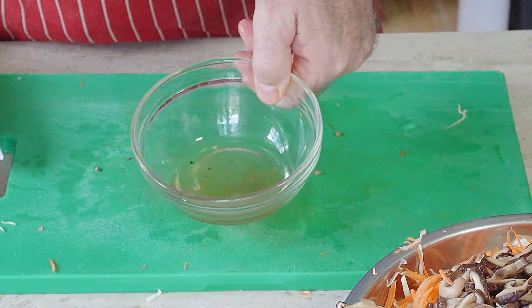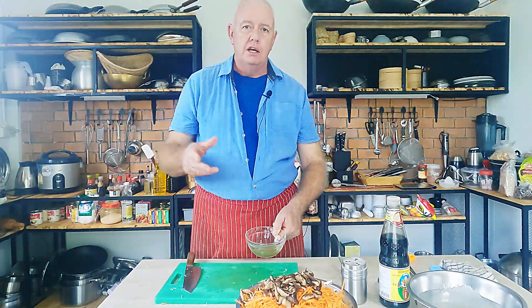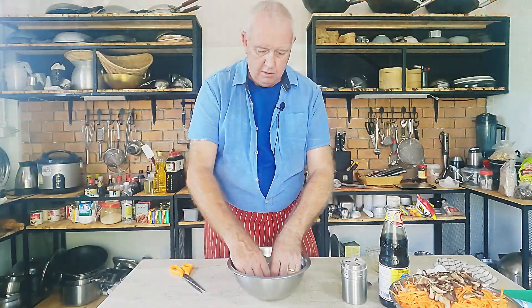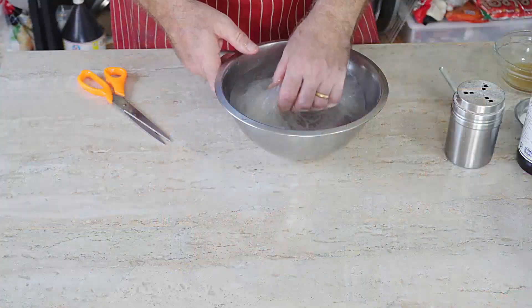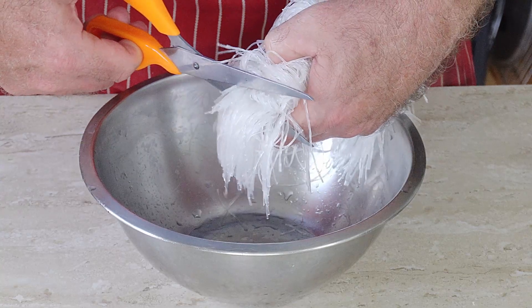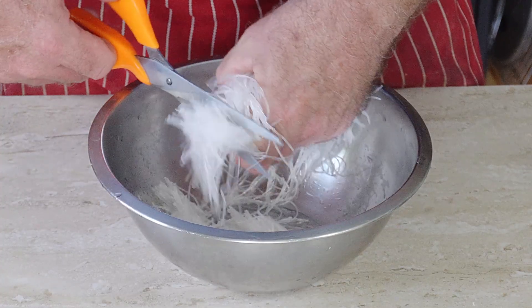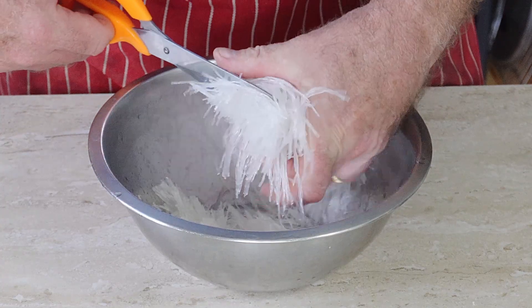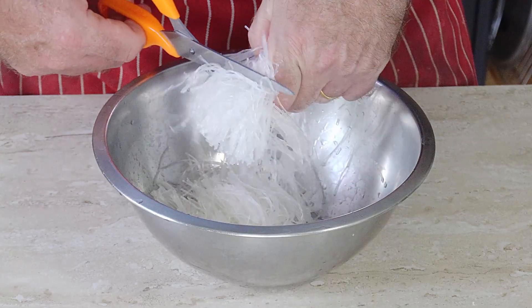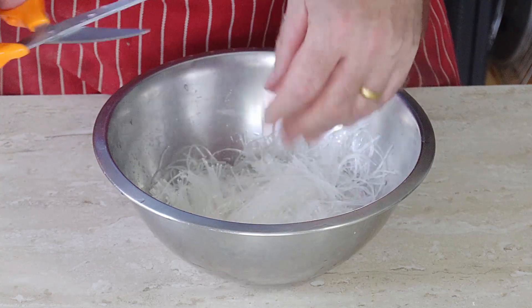I've got about two tablespoons of mushroom soaking water that I'm going to keep — we'll use that in the stir fry, and I might add some normal water too. Our noodles have been soaking for about 10 minutes. Drain them, then give them a little cut with scissors — we want small pieces in our spring rolls, not foot-long strands. Just cut through three or four times, as many as you like. That's our noodles ready.